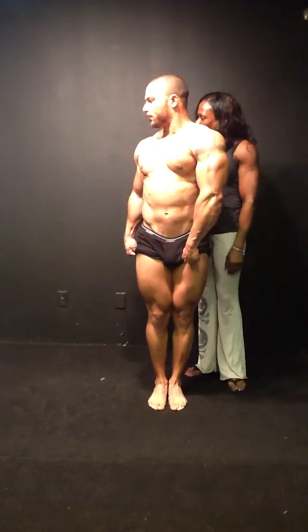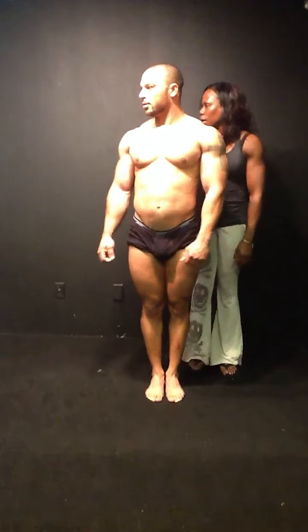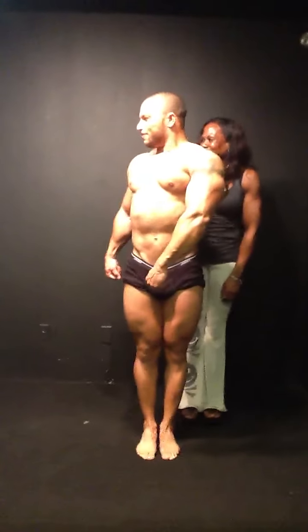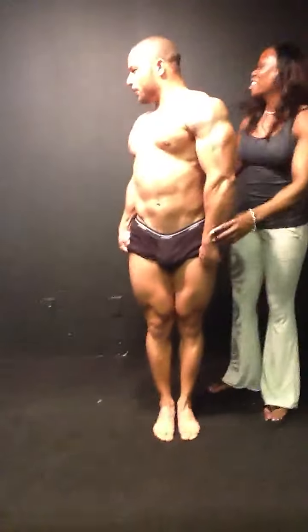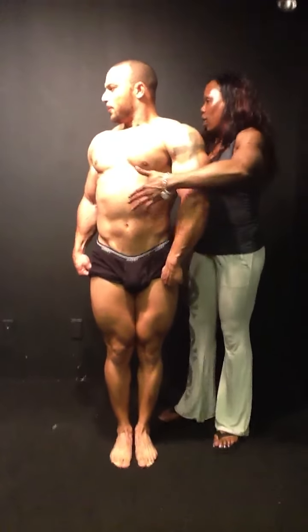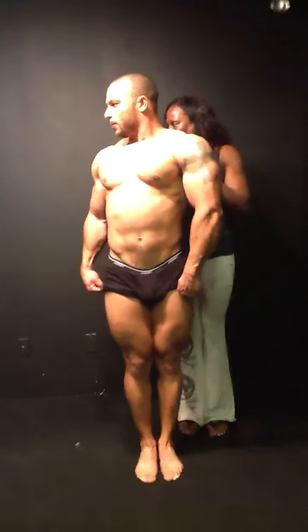Now let's do the better side because this is more detailed. Everybody has a good side, so that's your side. Maybe you can feel the glutes. There you go. Close to your body. There you go. Now you're out. Good. I'm pushing forward because you're leaning back a little bit.